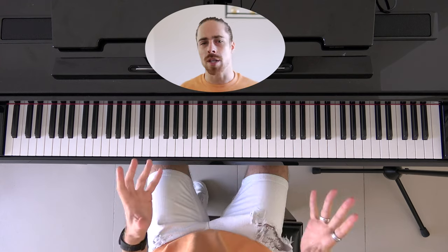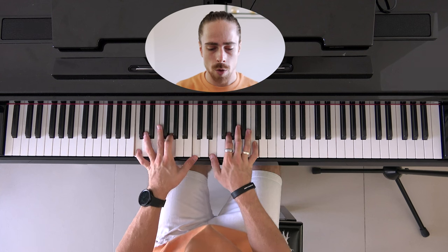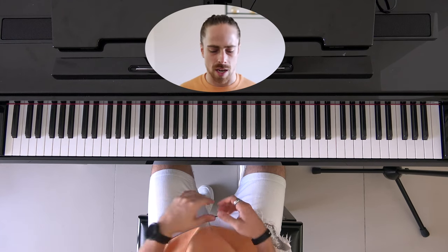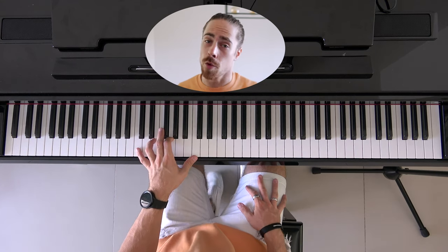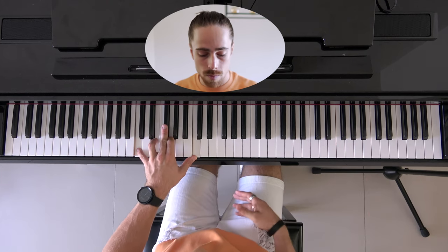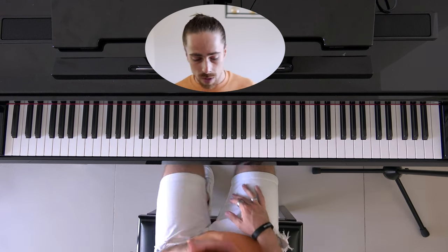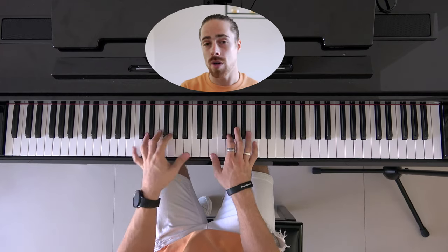But now you know what it is. So: left pedal softens the sound — it's not as harsh sounding. The middle pedal makes it so that every note played before you press the pedal keeps going, but every note after doesn't. And then the right pedal just lifts up all the damping, which makes the sound move on from every note that you play before or after.